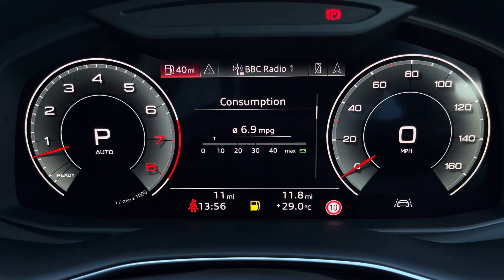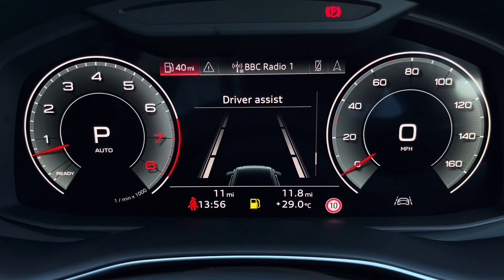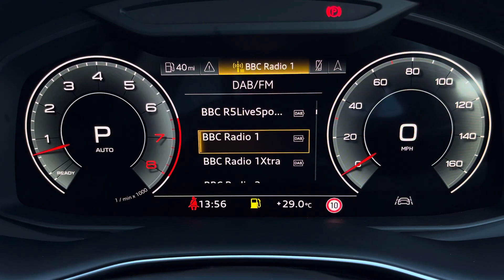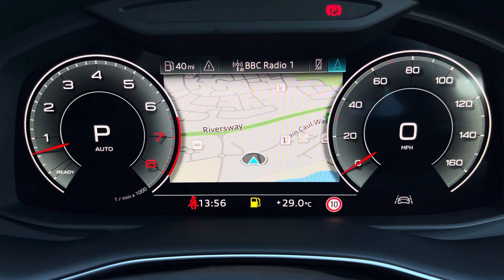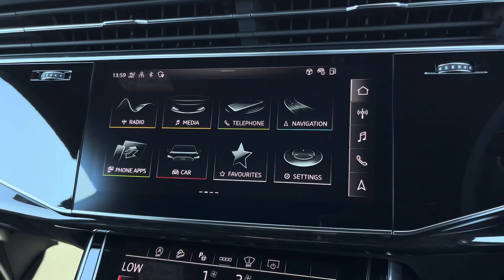Ahead of you, you'll find the 12.3-inch virtual cockpit with various display options, including DAB digital radio, telephone equipment for your connected device, as well as navigation with 3D mapping, while a flick view can change the size of those dials.